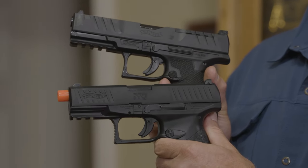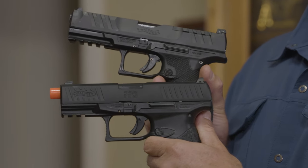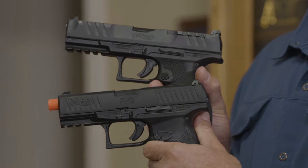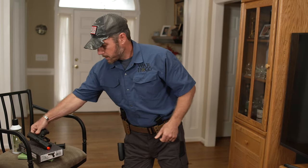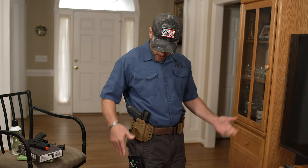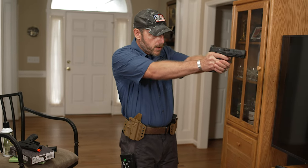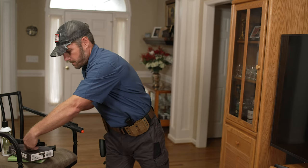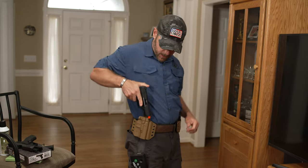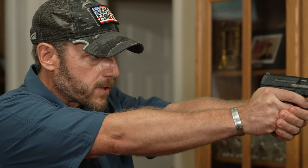So it gives me a way that I can actually practice shooting a projectile out of an Airsoft pistol while still getting good training at home when I can't always get to the range. My regular firearm fits in the holster — I can draw it like I normally would. Everything works fine, and I can still draw my Airsoft pistol out the same way.